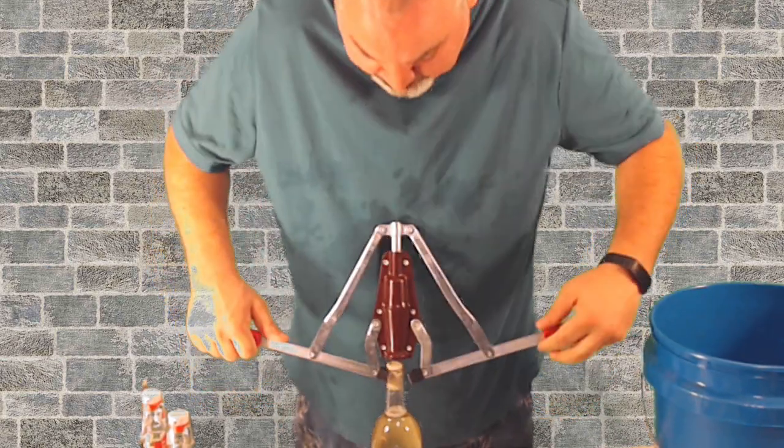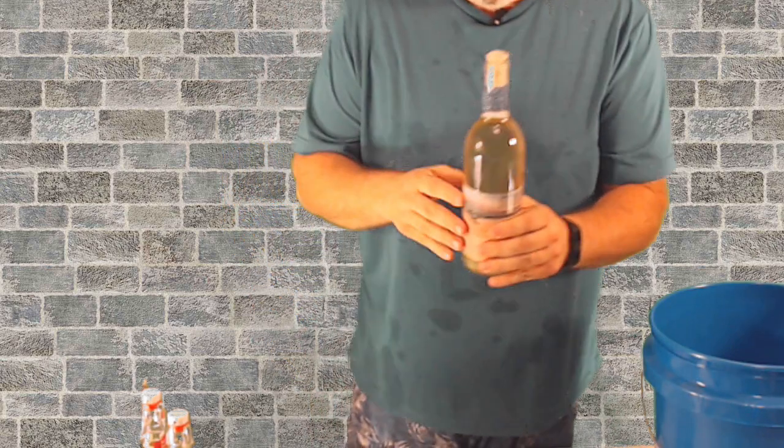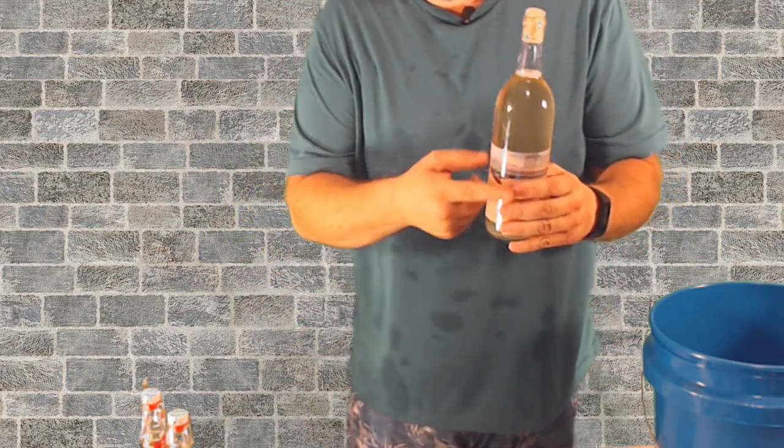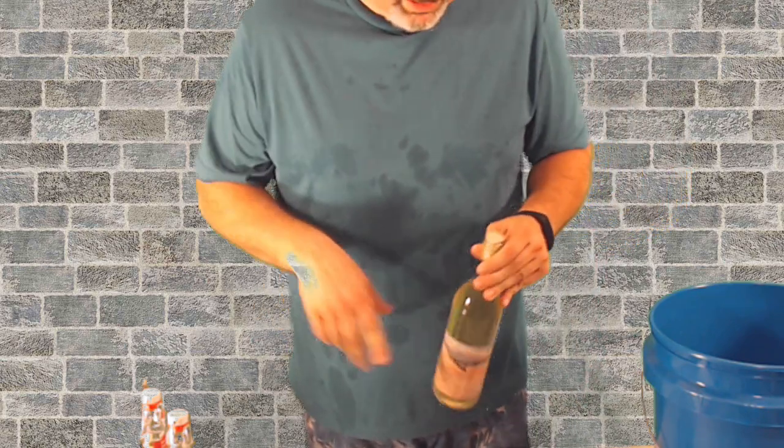There we go. When you hear it pop, just like anything else, you know it's ready. Then after this, I'm going to put either a label or sticker on it with what it is so I don't get them all mixed up. So I'm going to bottle up the rest of these and we'll be right back.